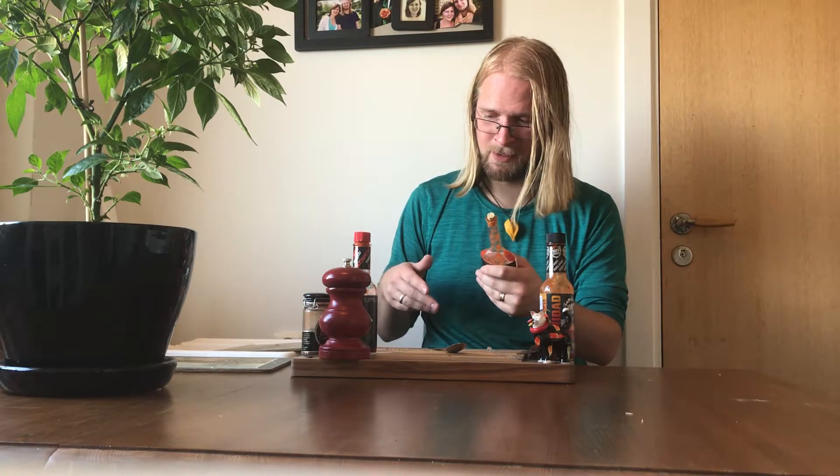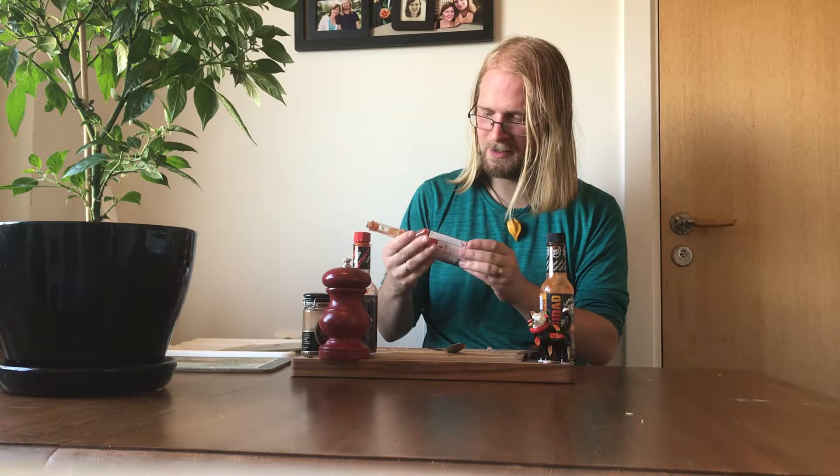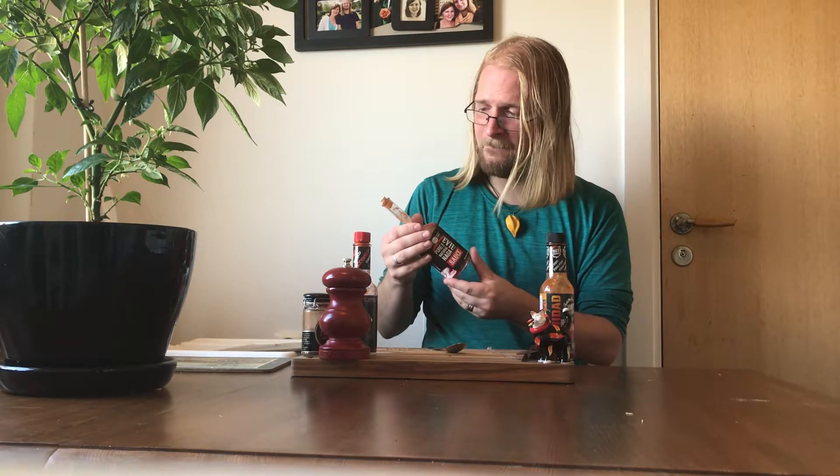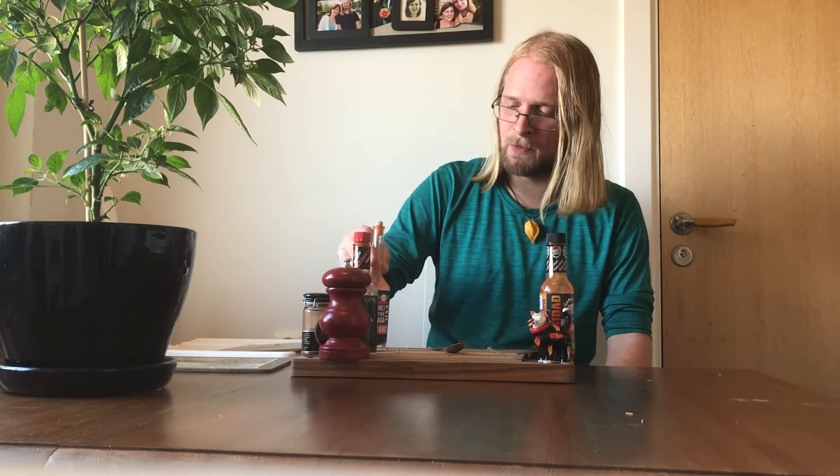I use it on pizzas, I use it when dipping my crisps in sauces, and especially on grilled chicken — oh dear, it's so good. Sometimes I decide what I'm going to eat based upon this sauce. But it's not a difficult decision because it fits with everything.